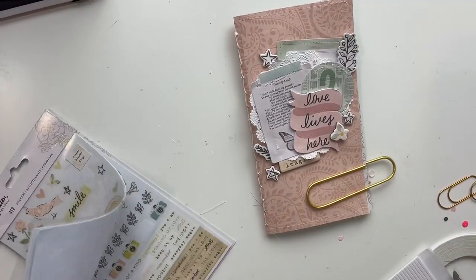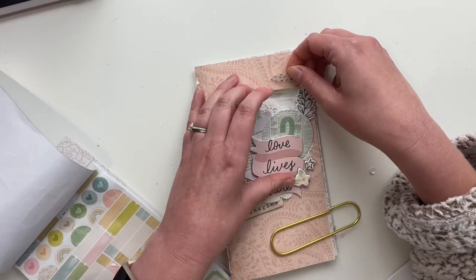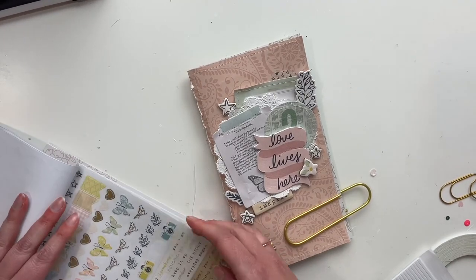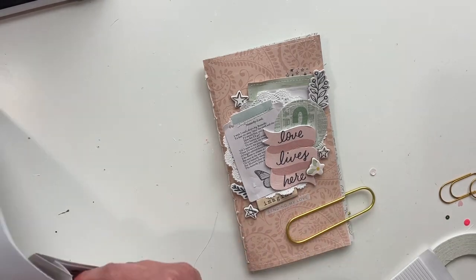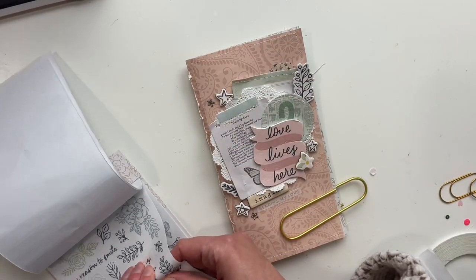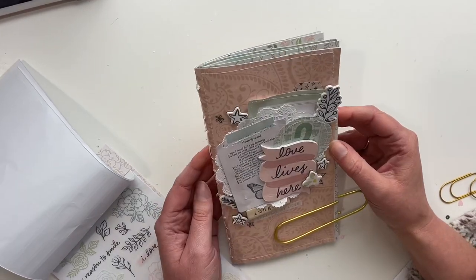Trying to figure out what embellishments I want to use — adding chipboard elements, all sorts of things. The stickers, there are so many elements that come in this collection. So cute. I love how this cover is turning out — I think it's really cute. I also did some sewing on some of the embellishments as well. Love how this came together — this collection just made it so easy to assemble. Love that.